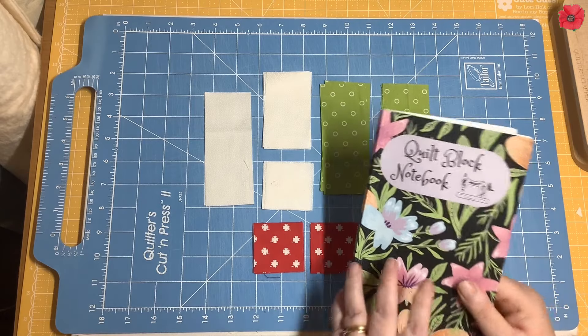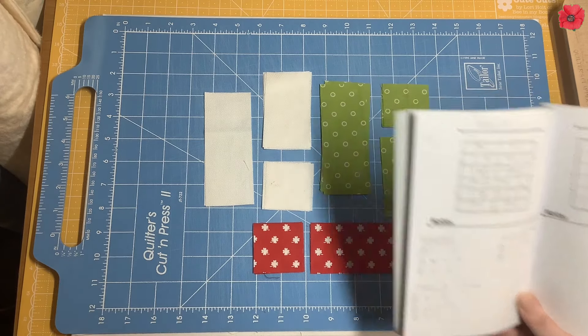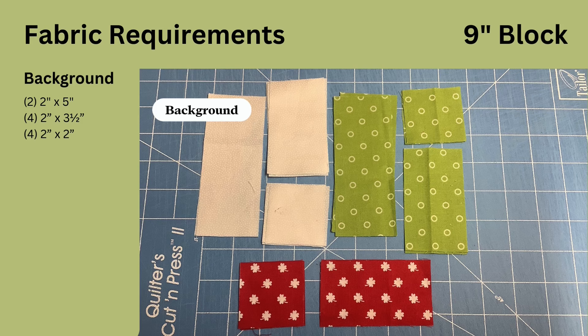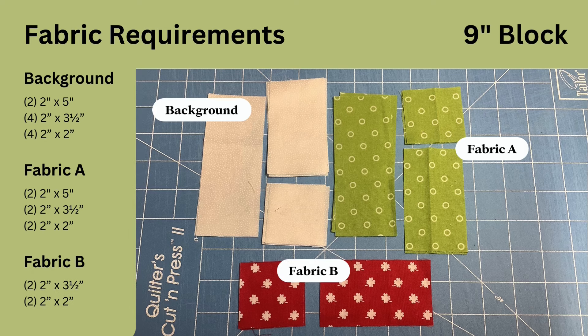I've used my quilt block notebook to draw out the block to work out what size of fabrics I'm going to need to cut. For this block you're going to need in background fabric: two 2x5 inch rectangles, four 2x3.5 inch rectangles, and four 2 inch squares. In fabric A: two 2x5 inch rectangles, two 2x3.5 inch rectangles, and two 2 inch squares. In fabric B: two 2x3.5 inch rectangles and two 2 inch squares.